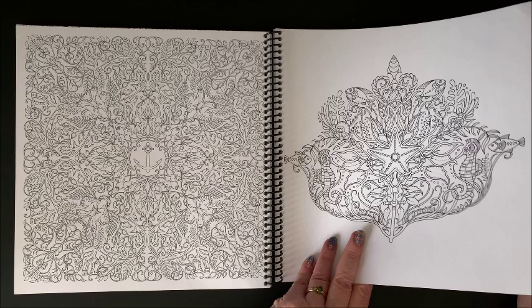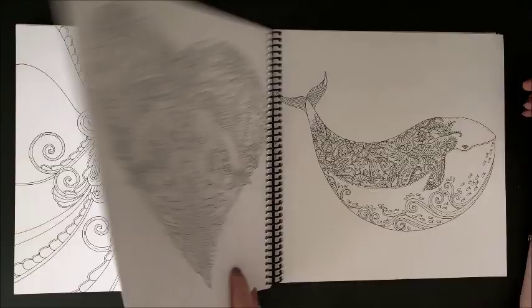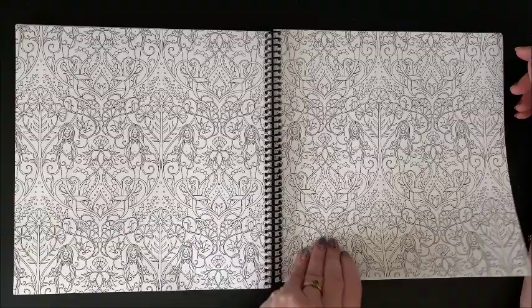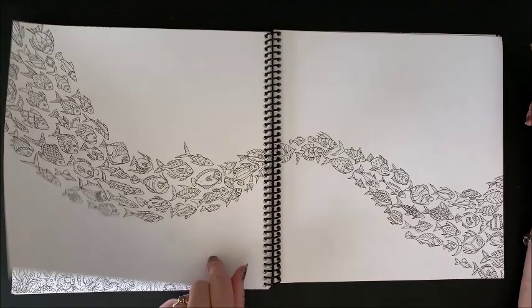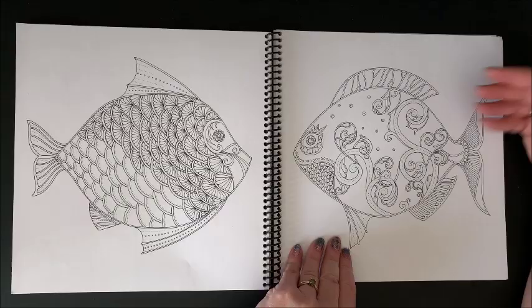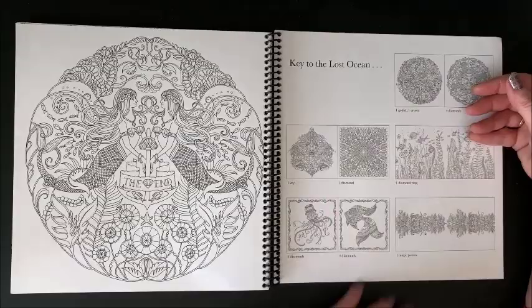These books also take watercolor pencils and ink tints really nicely, as long as you don't use too much water. Because no matter how nice the paper, you definitely don't want your paper soaking wet. But another double page spread, extremely detailed in here too. Another nice one for backgrounds. A couple of simpler pages. And then the answer key.